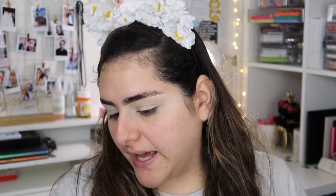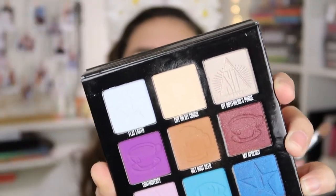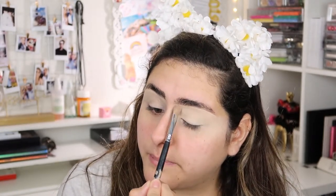I already have my eyelids primed — I used my Tarte Shape Tape concealer to prime my eyelids and I'm going to be setting that. To set my eyelids I'm going to be using my Shane Dawson mini Controversy palette with Jeffree Star. I'm going to be using the shade 'Cry on My Couch,' which is just kind of like a vanilla shade. Jeffree Star Cosmetics eyeshadows are super buttery and just the perfect eyeshadow to blend.